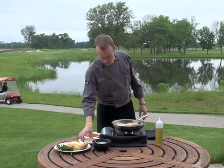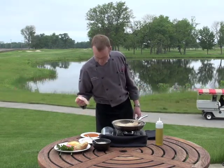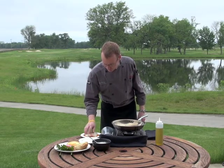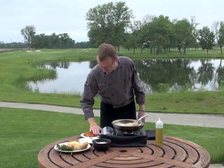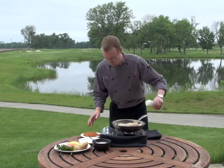We're going to start off with our piece of grouper here. We've got about a five to six ounce piece of grouper and we're going to place it here in our blackening seasoning. We want to get a good coating on there because we want that nice crust so we've got that crispy outside and nice smooth inside.